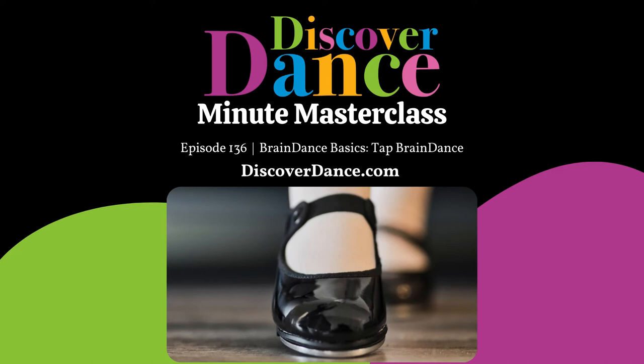Welcome to your 1-Minute Masterclass. I'm Andrea Trench, founder of Discover Dance and creator of the Foundations Course for Early Childhood Dance Educators and the Discover Dance Experience Membership. Today I am sharing a tap brain dance.